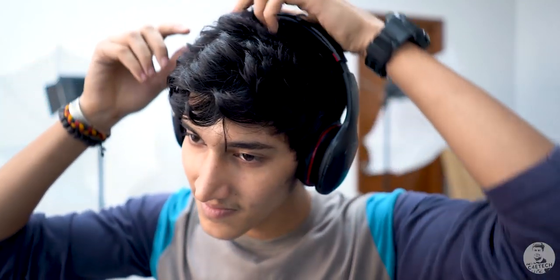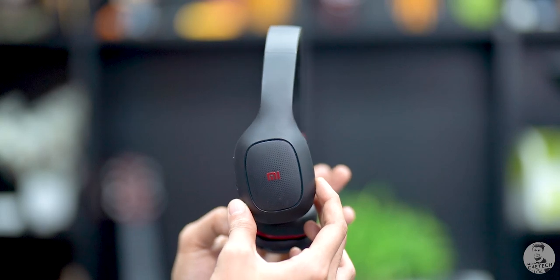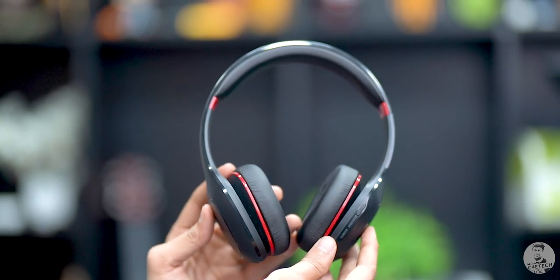Hey guys, Ash here, you're watching C4ReTech. Let's start with build quality — these headphones are made entirely out of plastic and you can adjust the headband size, which helps with fit. The use of plastic is both a pro and a con. The con is that they don't feel solid or premium, but at 1800 rupees you can't really expect that. Given it's Xiaomi, we've kind of expected the impossible from them all the time because they do offer great quality products at unreal budgets.